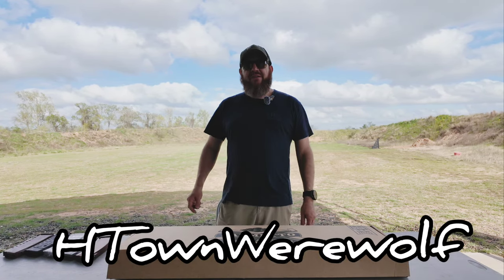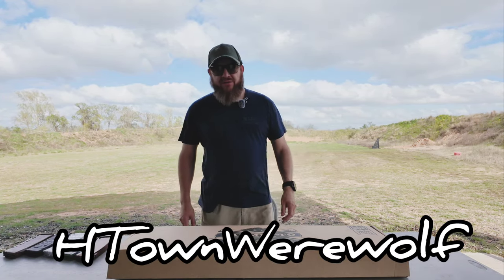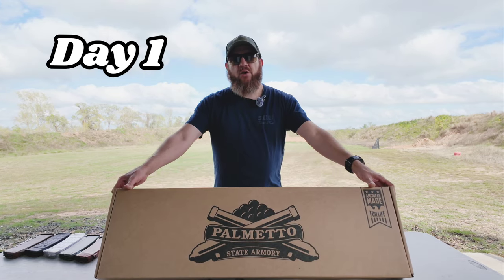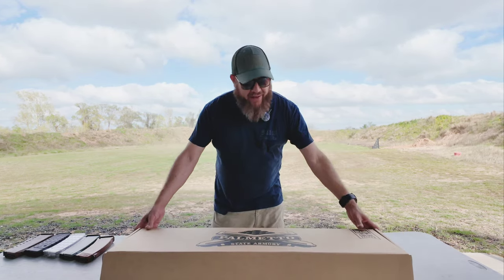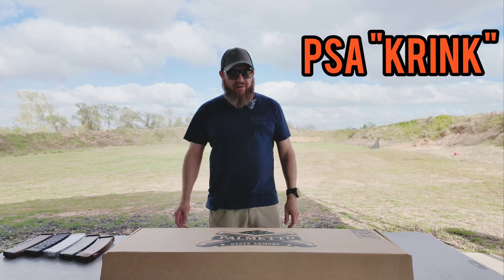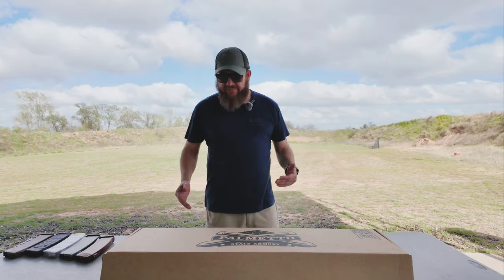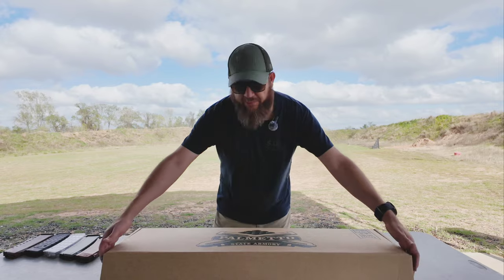Hey guys, H-Town Werewolf. What do we have here today? We're checking out the Palmetto State Armory Krink. Been waiting for this one for a while — they announced it at Shot Show and we finally got it. Let's check it out, I'm gonna open it up and see what comes in the package.